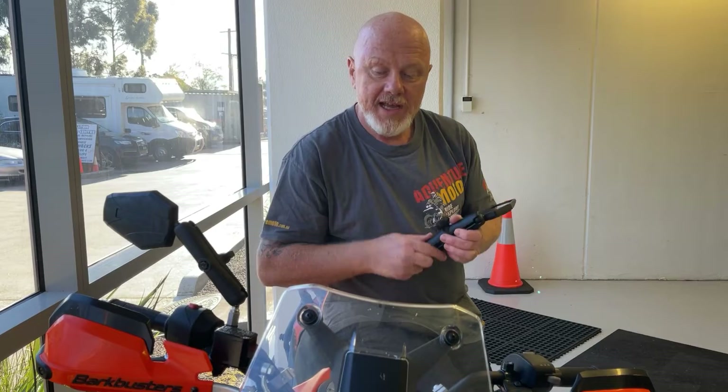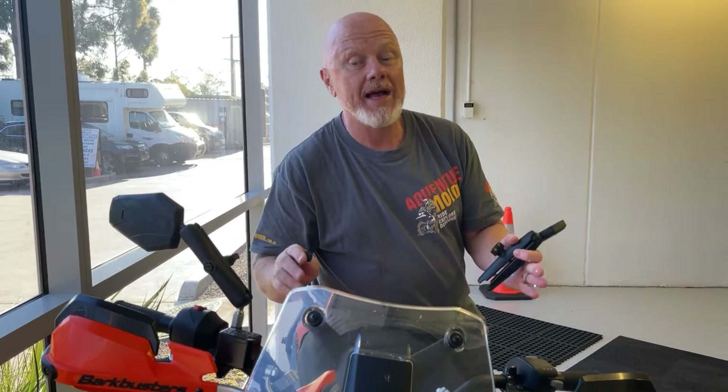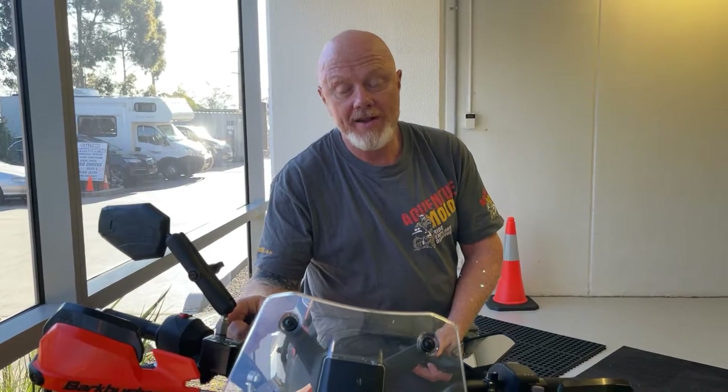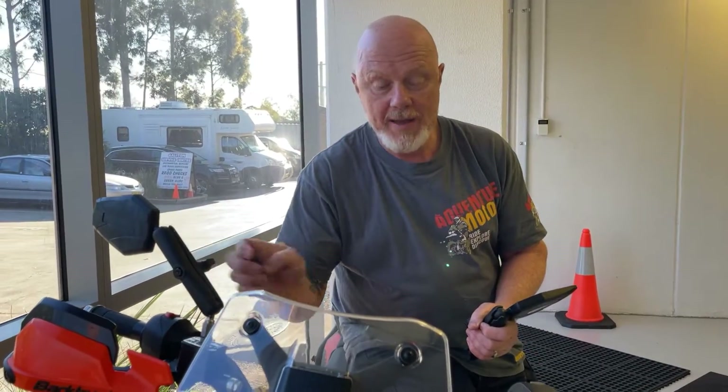Hey, g'day, it's Steve from Adventure Moto. I'm just fitting some mirrors to Jen's KDM 390. Now remember, some KDMs and most Yamahas need a left-to-right-hand thread adapter. This is on this side here, and she's fitted Adventure mirrors with a six-inch RAM arm.